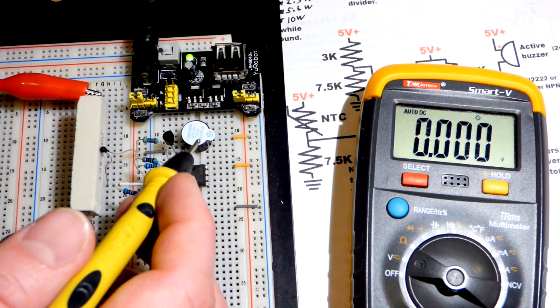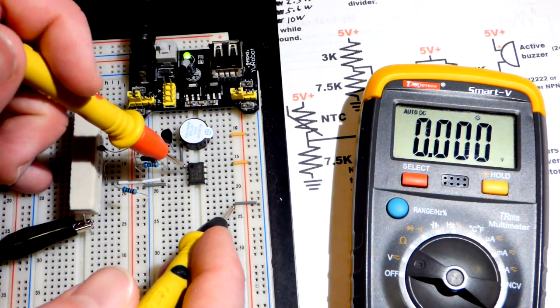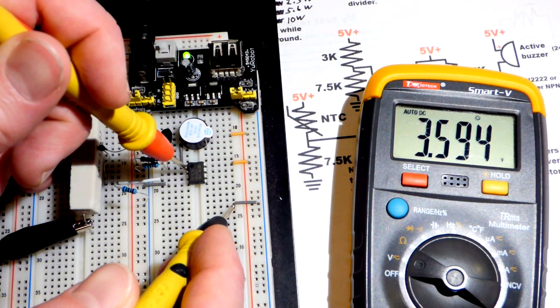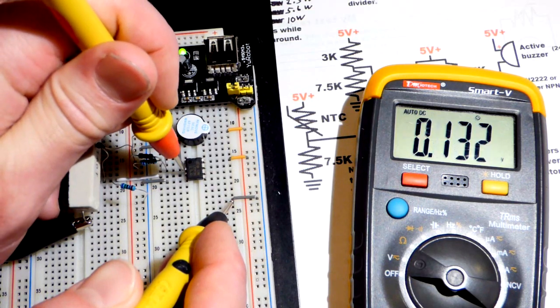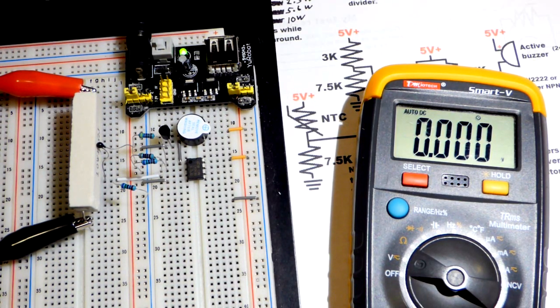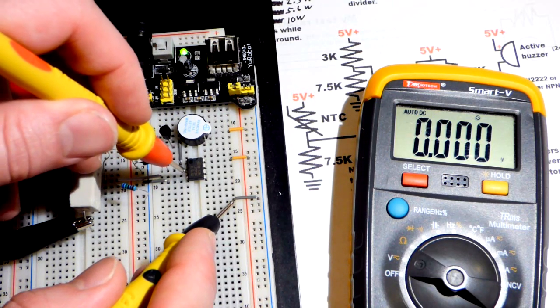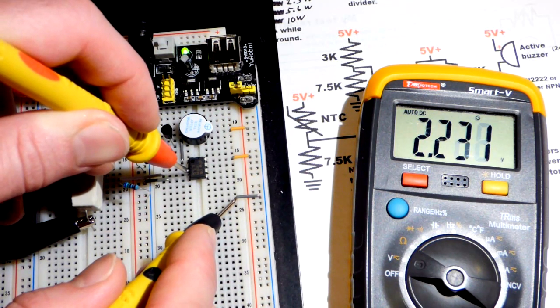Let's measure pin number two — the inverting pin — we set that to about 3.6 volts. Now pin number three, carefully without shorting anything — that is at 2 volts right now. I'm going to turn on the bench power supply and set it to 10 volts, which is 10 watts, because the resistor takes a while to heat up and I want to speed things up. Now you can see the voltage is rising rapidly.